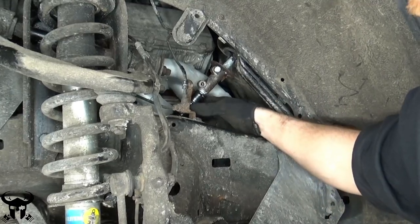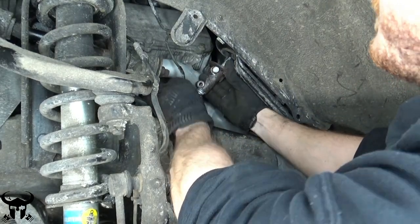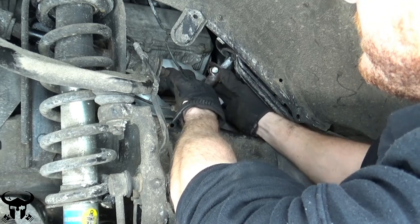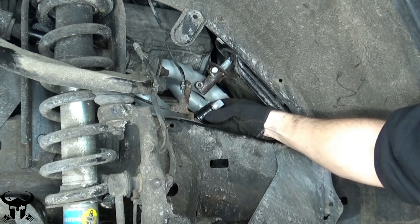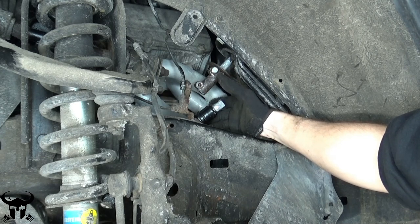A helpful tip: if you keep this top bolt in, it prevents the assembly from falling off. See how the collar just stays by itself up here now? It locks it and prevents it from falling out. Just loosen that top bolt and keep it in there, especially if your 4Runner is not super rusty.